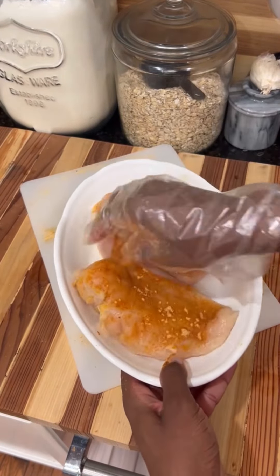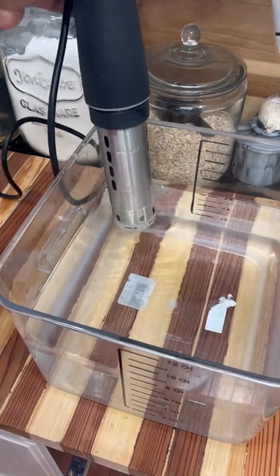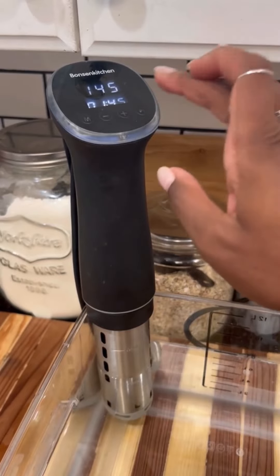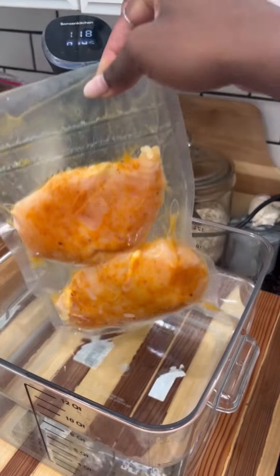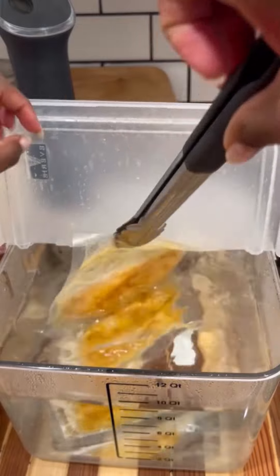Lunch meat itself is generally cooked to a lower temperature — that's what gives you the texture that you get. Cooking to 145°F will give you a very soft and juicy meat, so we're going to do that in the sous vide. And cooking to 160°F will give you juicy but firm, and we're going to do that in the oven.